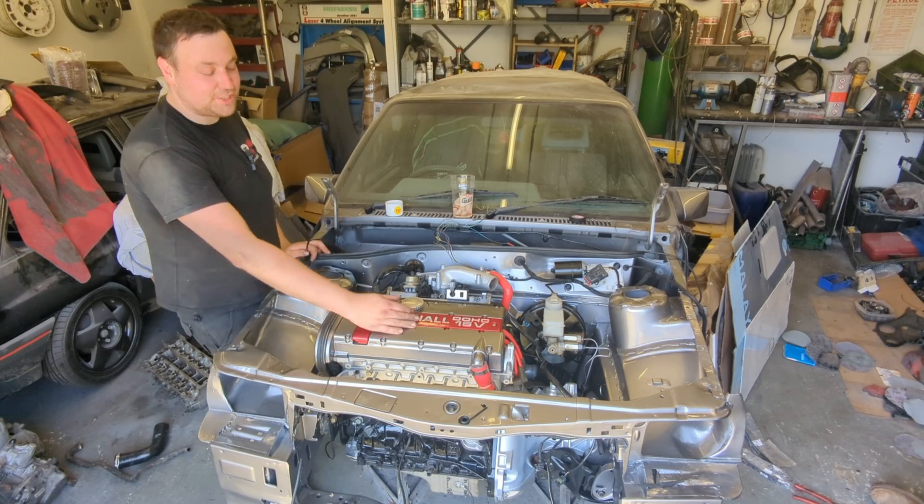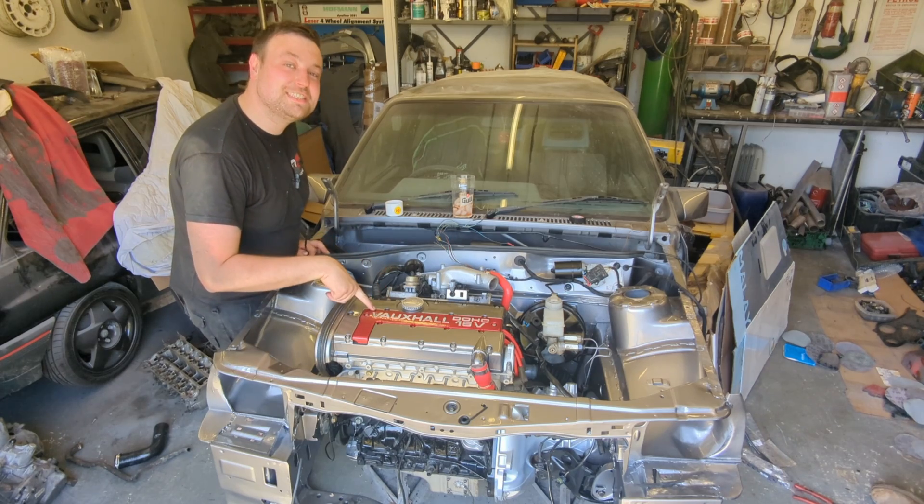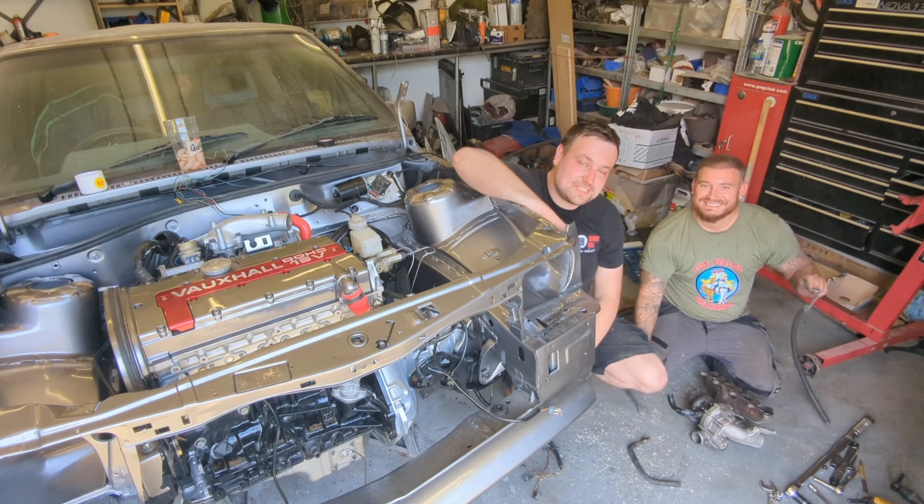All right guys, welcome back to the channel. In this episode we are hopefully, fingers crossed, going to get this G20 LET engine running. But before we can do that we need to fit the turbo and quite a few little bits and pieces.